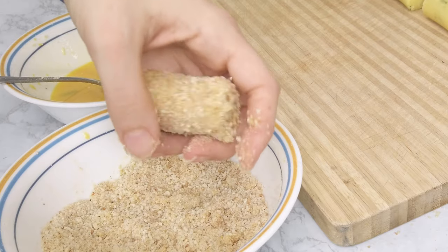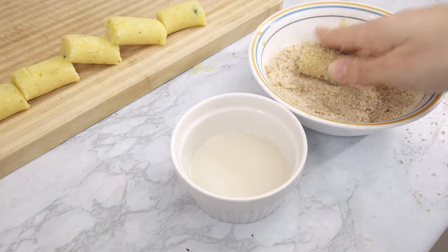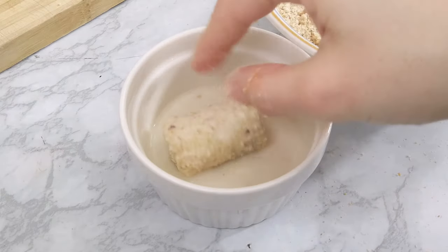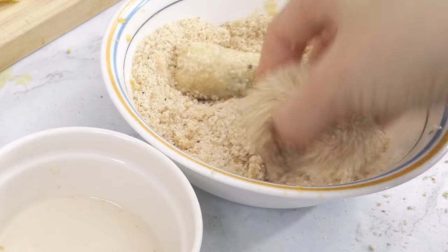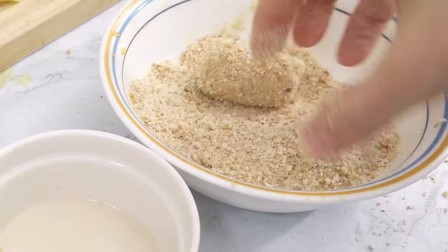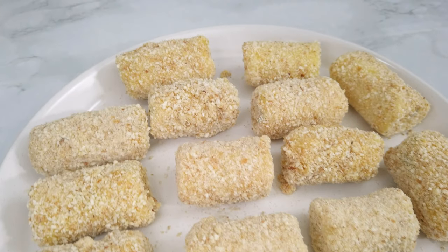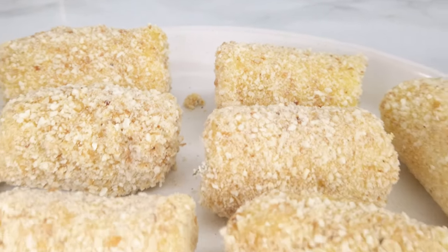For my vegan friends, instead of using eggs you can totally use unsweetened plant-based milk and repeat the same steps: first into the breadcrumbs, then into the milk, and then again into the breadcrumbs.